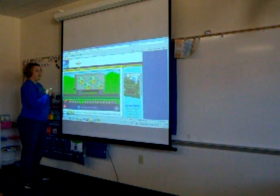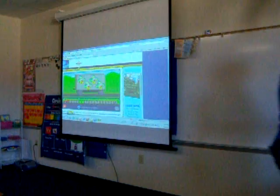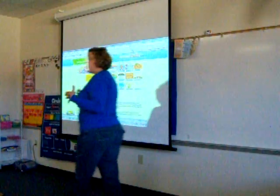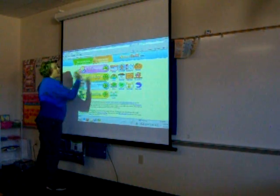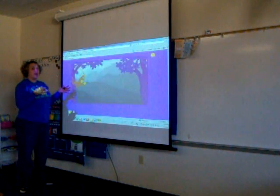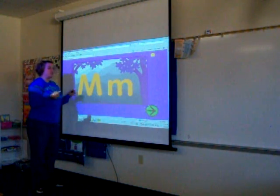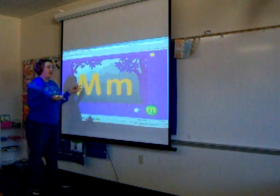Another favorite website my students use with the Wiimote is Starfall, which has tons of great free activities. It has reading and different little games. My students are able to come up and make a choice and select the letter they want. Making choices is one of the big things we work on. Some of my students are non-verbal, so this is a great way for them to interact with something, make a choice, and show that they are looking at different things, then move through the website.